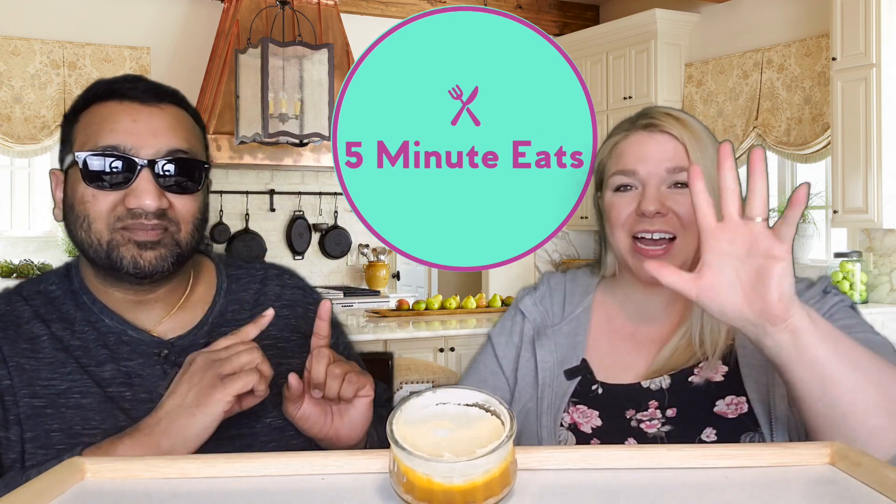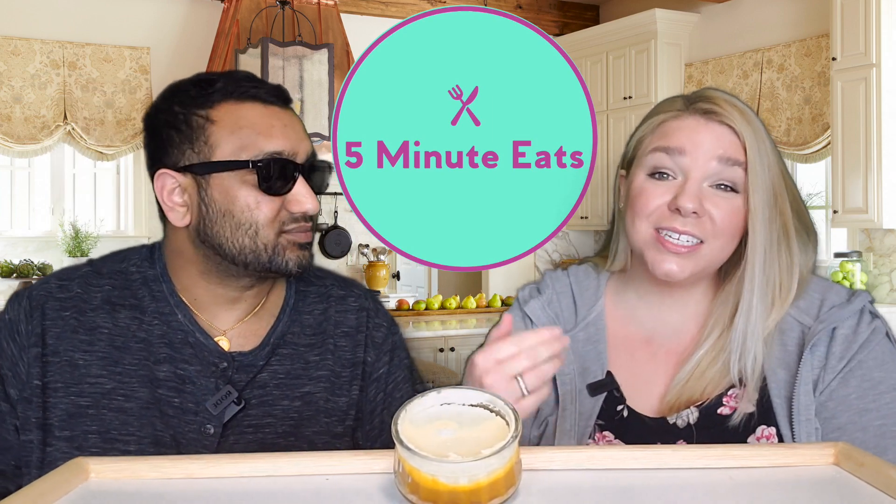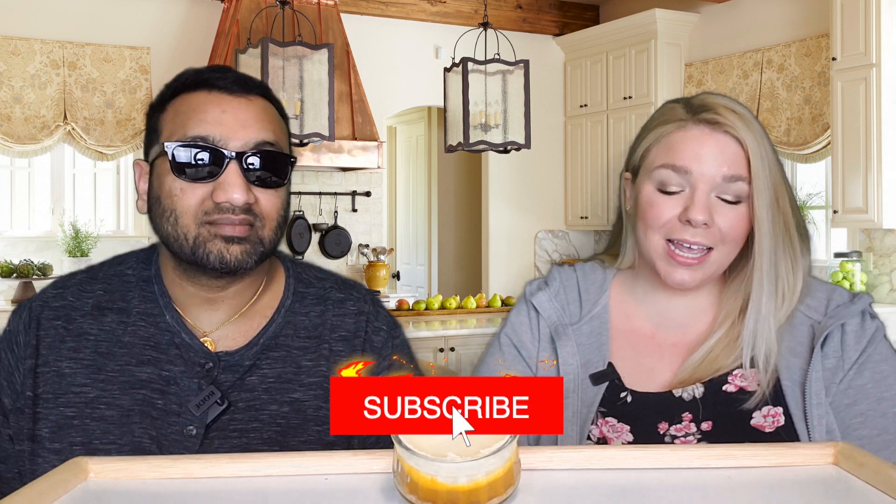Hey everyone, welcome back to Five Minute Eats! We've got a little individual dessert for you today — this is the Marie Morin mango and passion fruit cheesecake. Normally you see these at Costco where they sell them in a package of like six or eight, and sometimes you buy them and they're not a home run. Now at Walmart — this is where we got these — you can buy them individually, which is awesome.